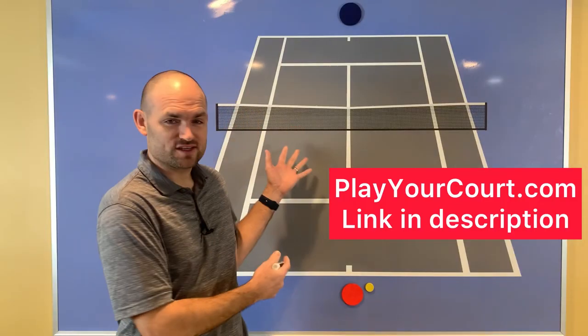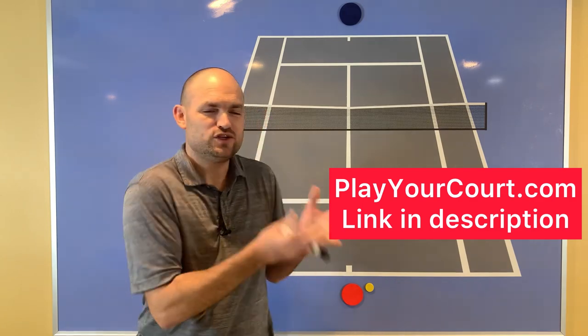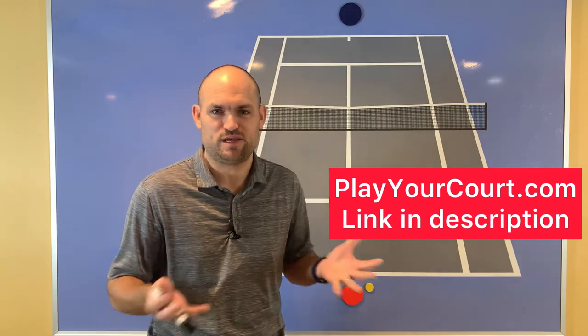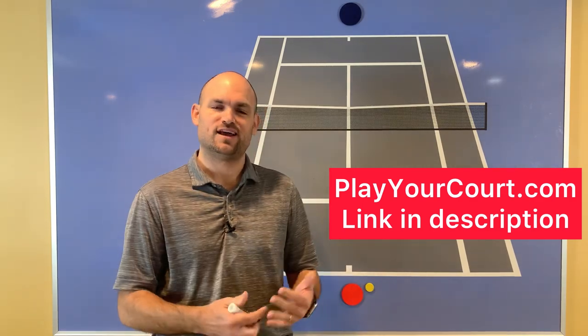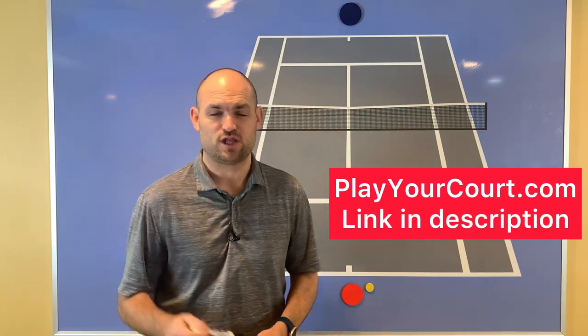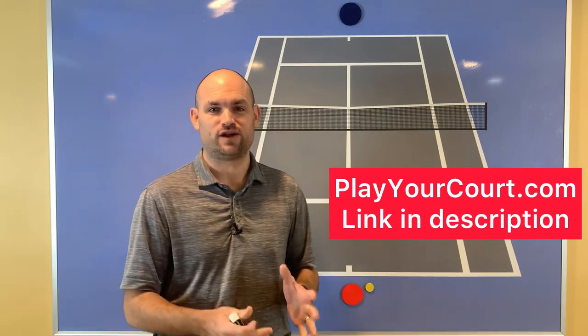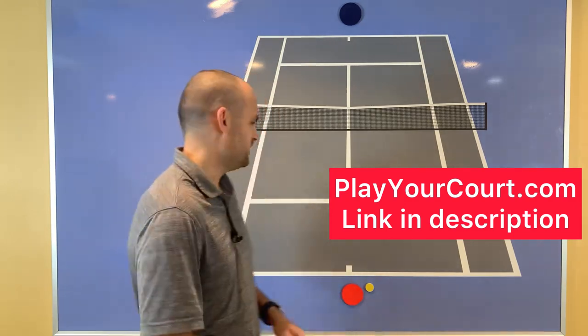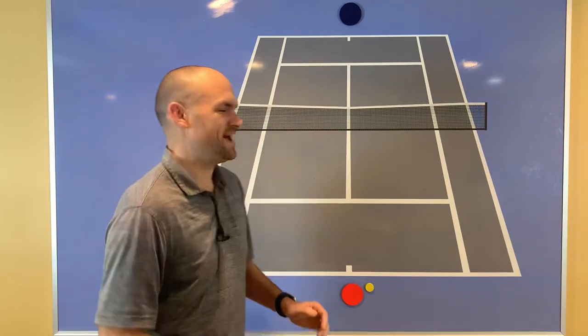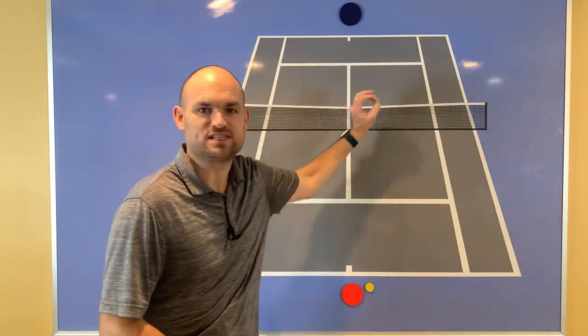Now before I draw this up on the big board, just remember — if you're looking for a coach near you, if you're looking for new hitting partners, or you just want to start playing matches against different people rather than the same people over and over again, go to playyourcourt.com. You can use my link in the description below and I'll pin it in the first comment. Go find people in your local area who want to play against you. When you play them at playyourcourt.com, I want you to aim to specific heights over the net.